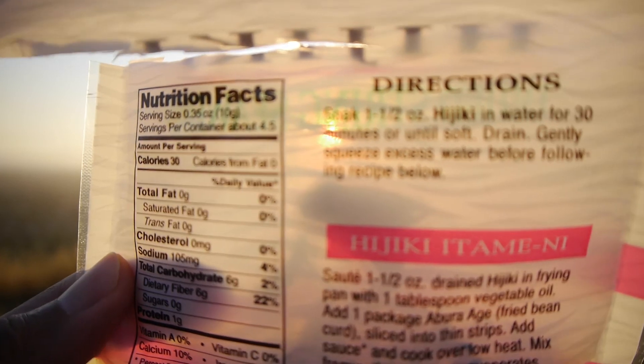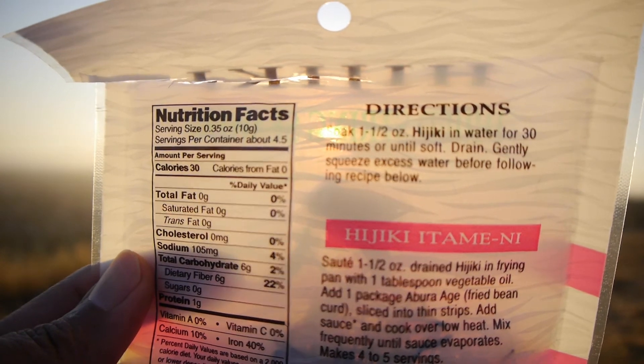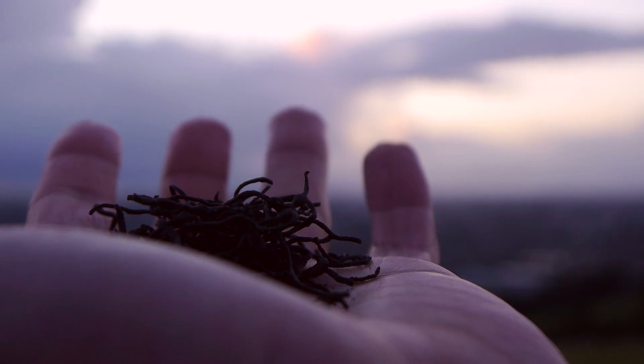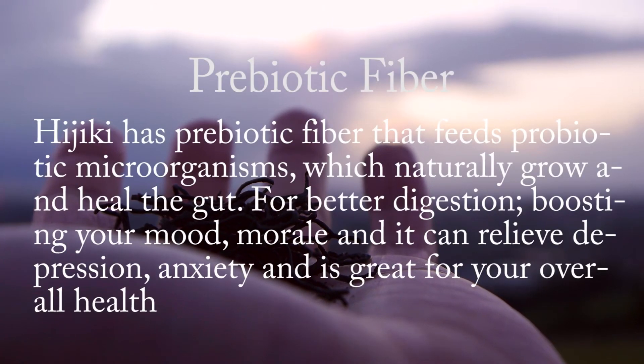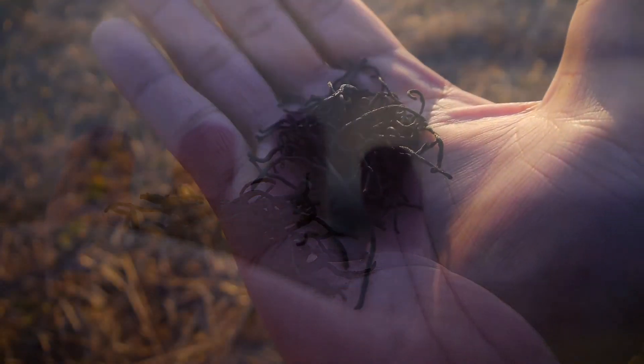Even though eating Hijiki dry didn't taste good, it felt amazing for digestion because Hijiki has prebiotic fiber that feeds probiotic microorganisms, which naturally grow and heal the gut. This is good for better digestion, boosting your mood and morale, and it can relieve depression and anxiety — it's great for your overall health.